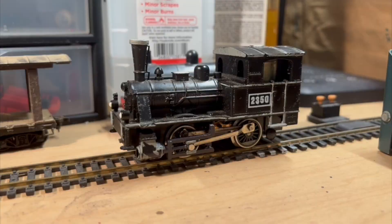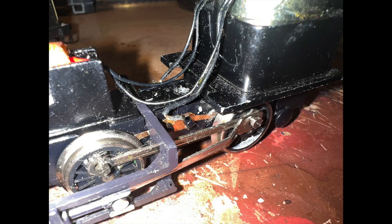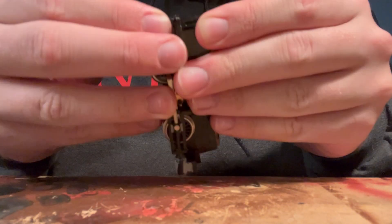So when I first started testing it, it was not working at all, so I immediately just said let's take it apart. And as you can see it was extremely dirty inside.